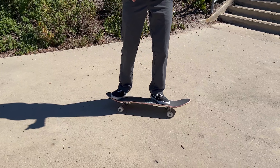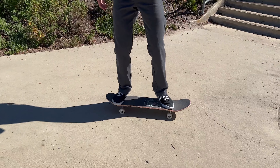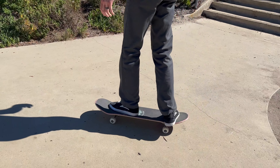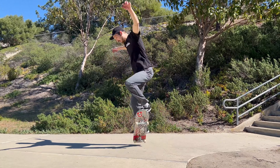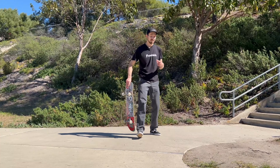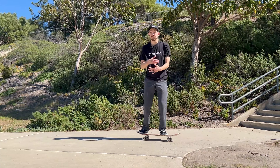A good way to get comfortable with back 180s is to get comfortable turning that direction with your board. It helps to go and just scoop a little bit — that gets your body comfortable with the motion. Another way is just turning halfway and practicing like that. You're not going to get the full rotation on the first try in most cases, but it really helps to practice and get used to it, then work your way up to the full 180.